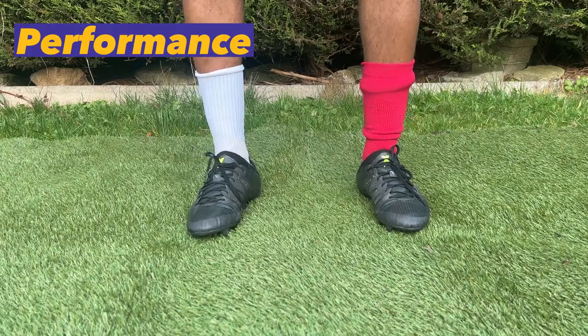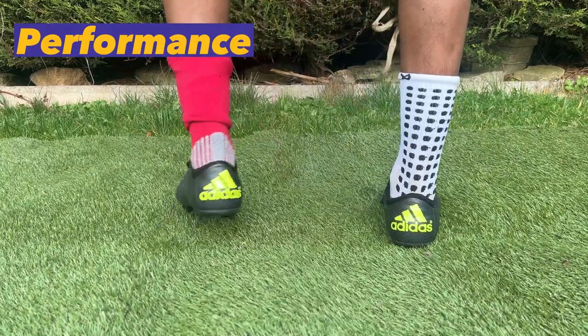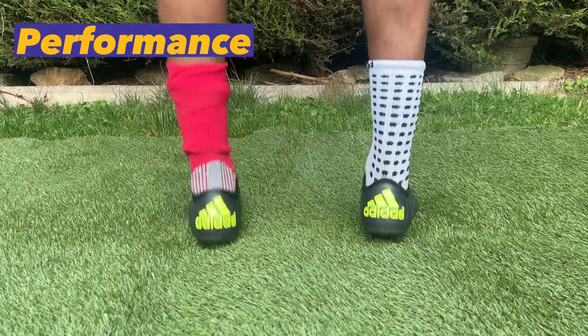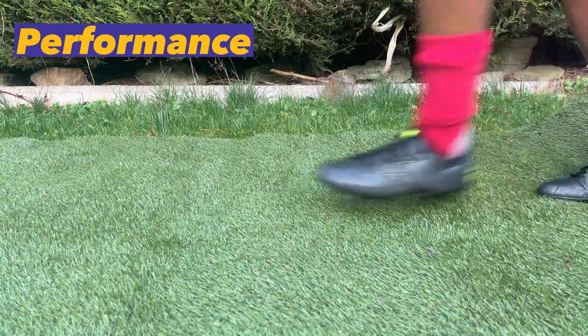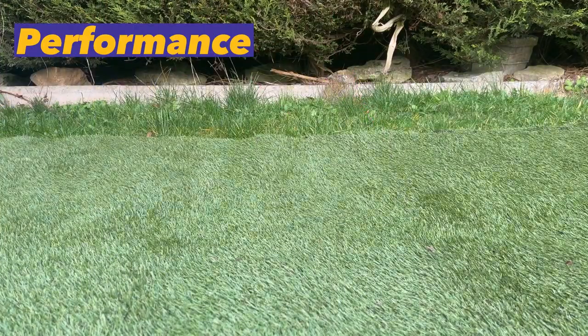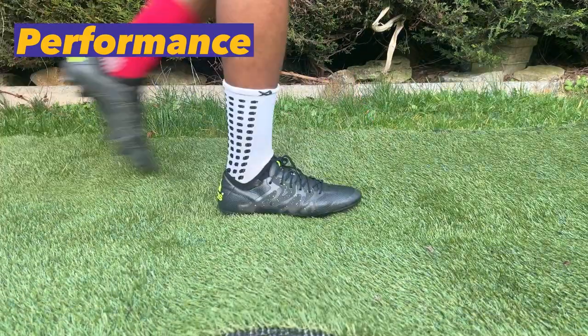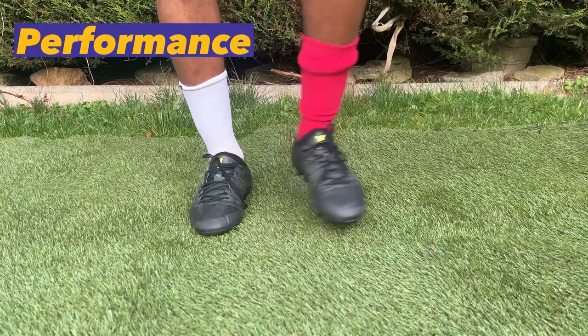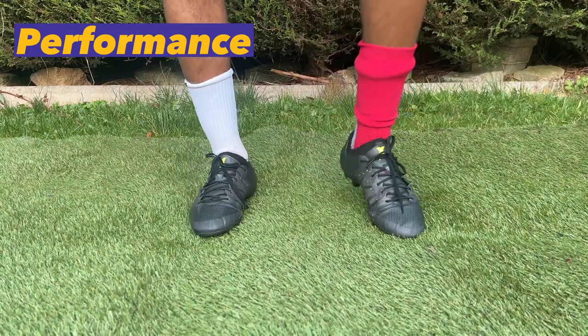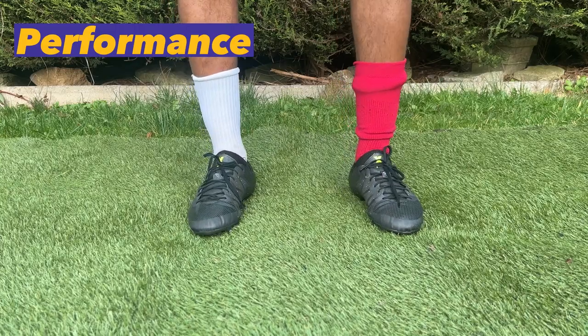I'm also looking at the lockdown performance of the socks while wearing a pair of boots that are notorious for heel slippage. In comparison between a normal football sock and the LOX grip sock, the LOX grip sock is miles apart in terms of actually keeping my foot locked down to the bottom of my boot — I feel hardly any heel slippage, as opposed to when I'm wearing a normal football sock. The grip sock passed that test as well.